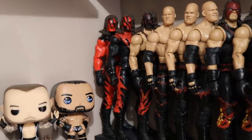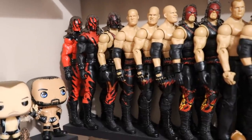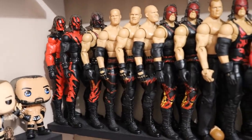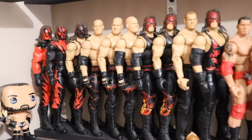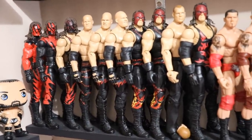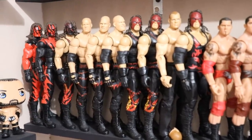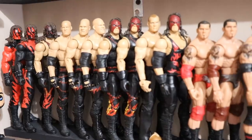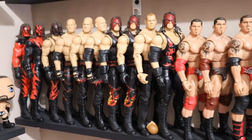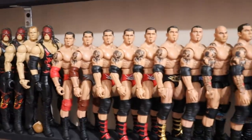Getting into the Kane section — absolutely beautiful. I am missing a lot of Kanes, but I do love the look of these. All the different masks — I know there are many attires I'm missing. Kane has some of the most expensive figures; the ringside exclusives are expensive, and you have to customize them to get the looks you want. It's just not a priority right now, but I do have many Kanes.